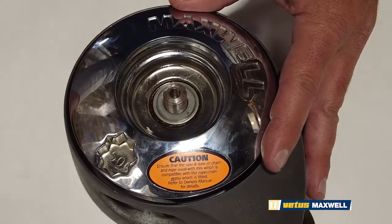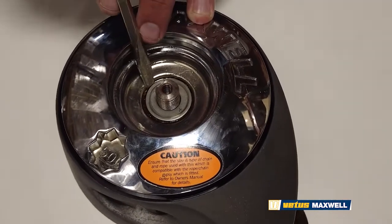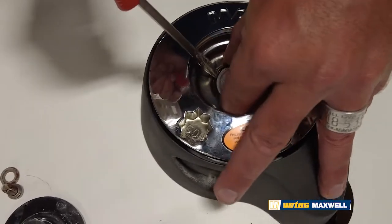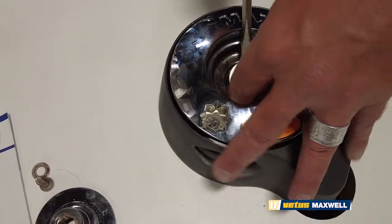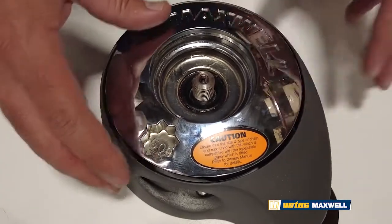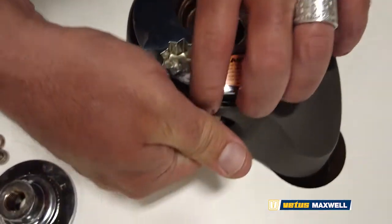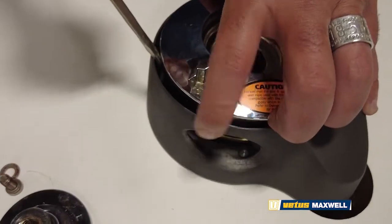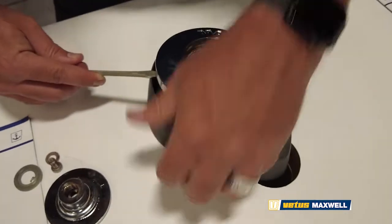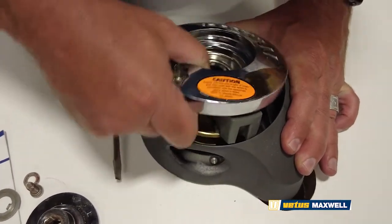After that, there is a keyed washer underneath the clutch nut, which you want to get your screwdriver under and try to get out of here. Shimmy it up the keyway — a little tricky, takes a little finesse. Get that out of there and put that to the side. Next, the whole chain wheel will come out. After you have your chain and rode out of here, get your finger in and pry up, or take your screwdriver and get under it. Shimmy it on out of there.